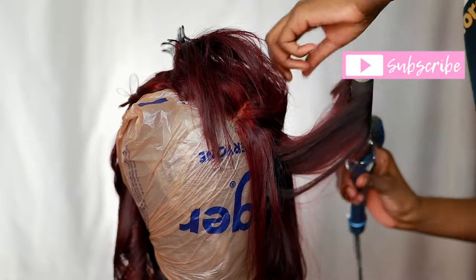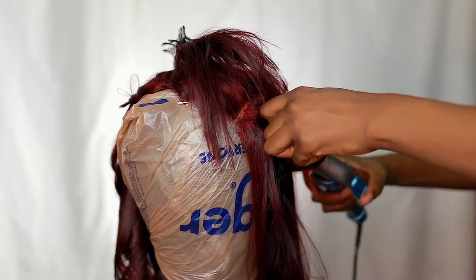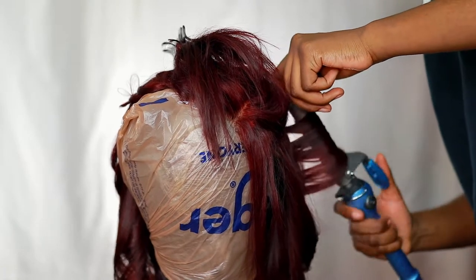After that I conditioned it and let it air dry, and now I'm restyling it to prepare it to install. I will be sure to link everything I'm using below in the description bar.